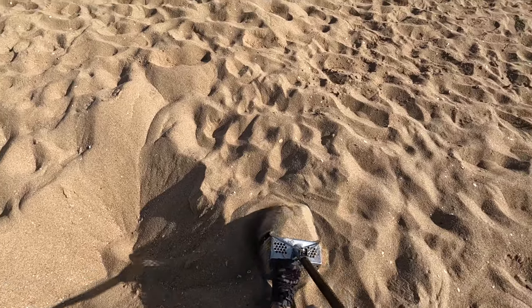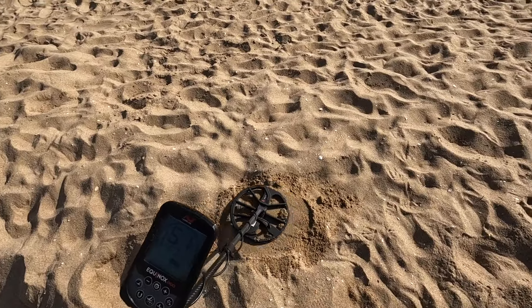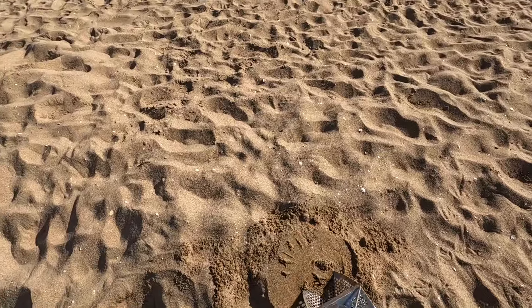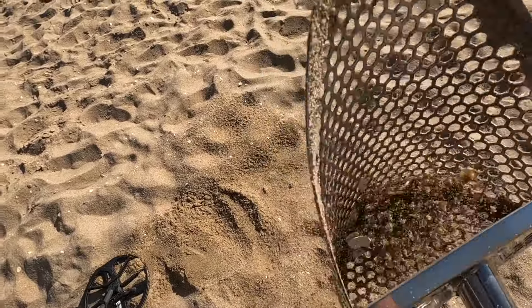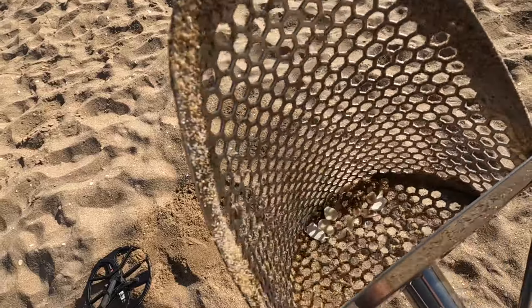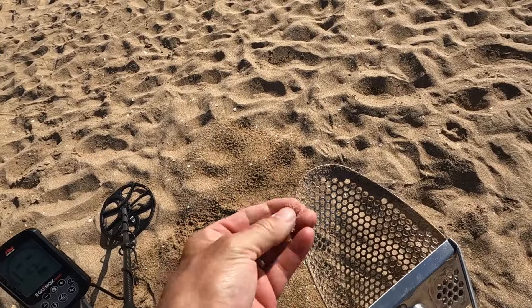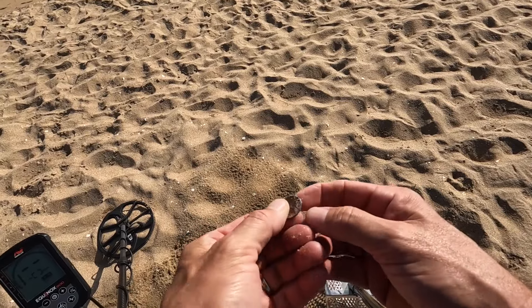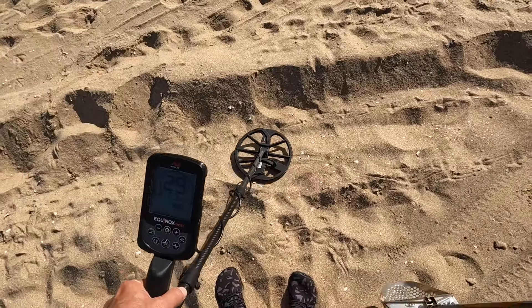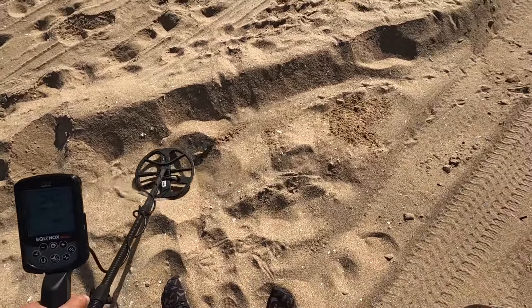A little bit of a pit dug right there, and I've got right next to it a 60 — penny, maybe. And it is a penny. Only partially eaten up, wipe the sand off.